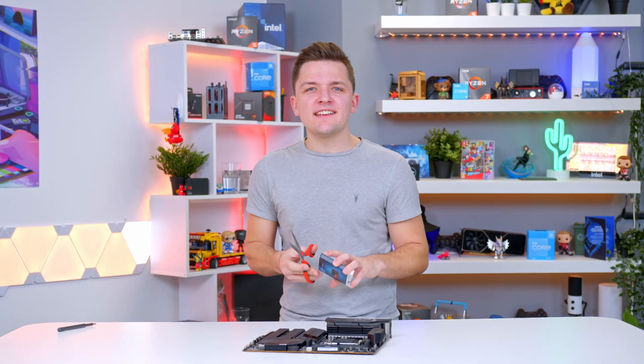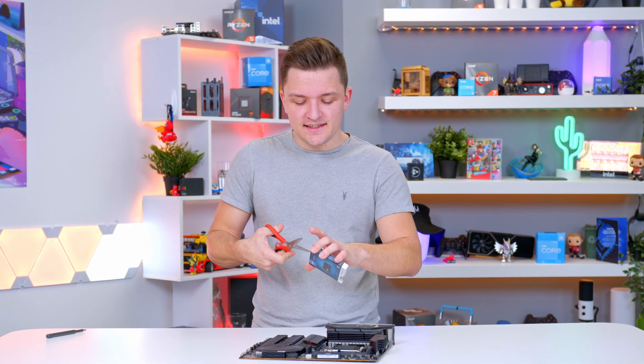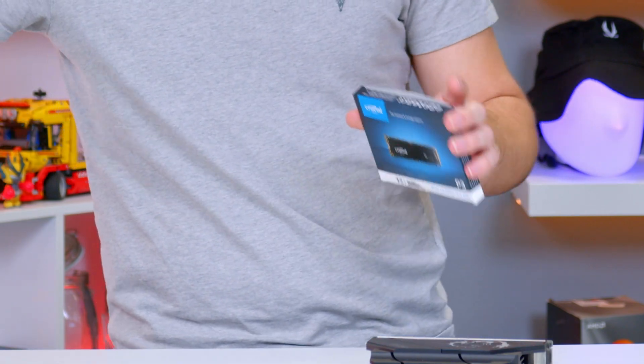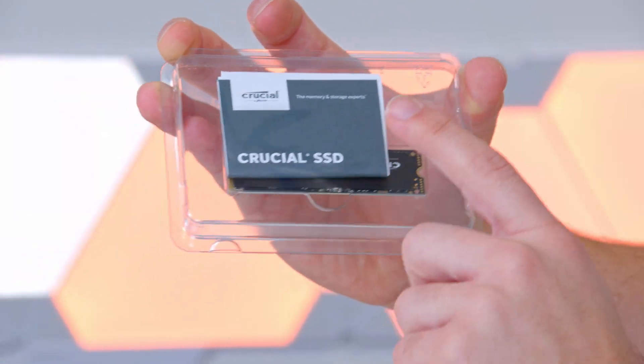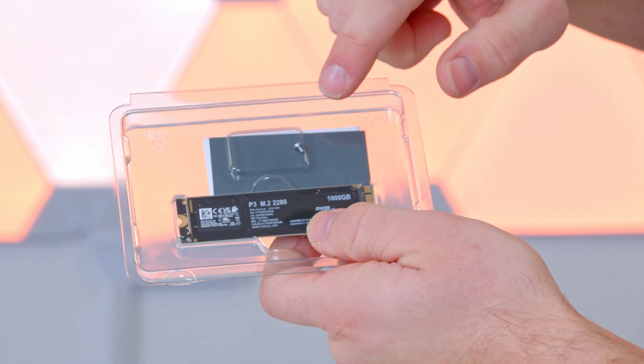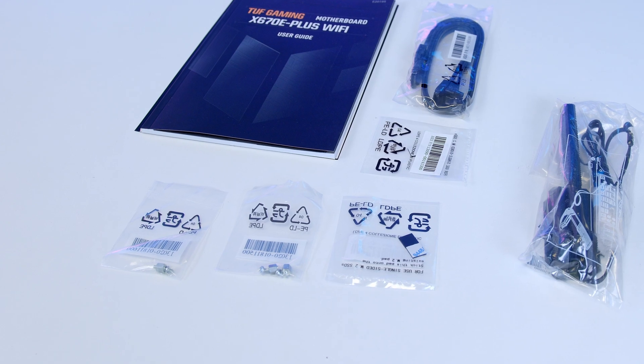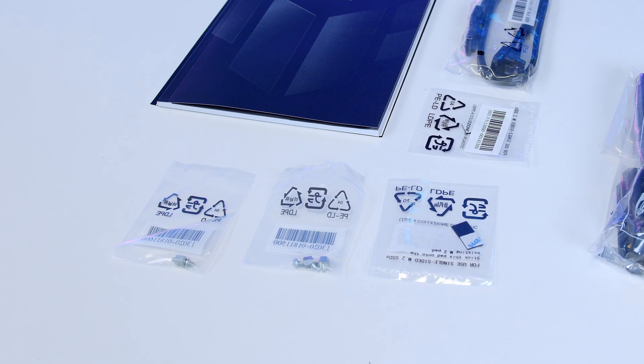So you've been convinced and bought yourself a new fast SSD, but just how do you go about actually installing it? If we take the SSD out of the box, you'll see you get some included documentation, the drive and a handy M.2 screw. So if your motherboard or existing laptop hasn't got one, or you've just lost it — which is totally fine — then Crucial have got you covered.